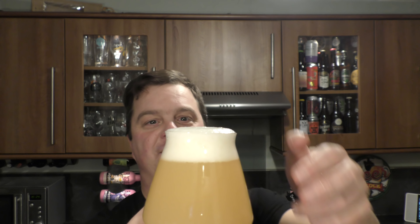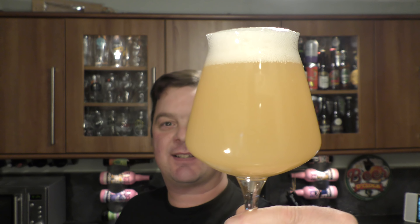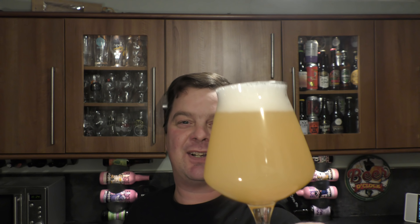We've got a one to two finger white head. Look at that haze. Look at that pulp — that looks tremendous, absolutely tremendous. Good levels of carbonation rolling up the side of the glass. Hazy, wheaty bomb of a beer. Orange, light amber coloured. Let's get the aroma. Thank you Kenny again.